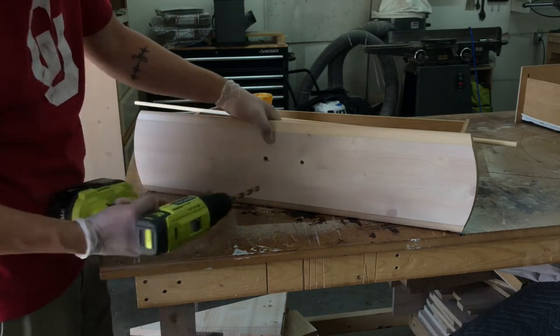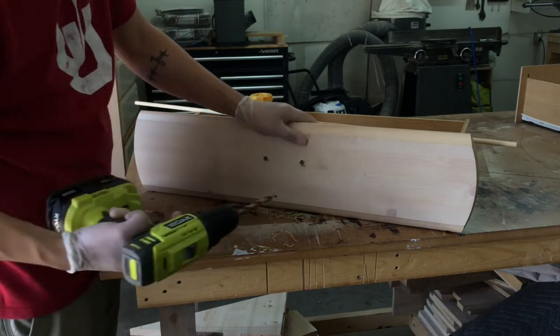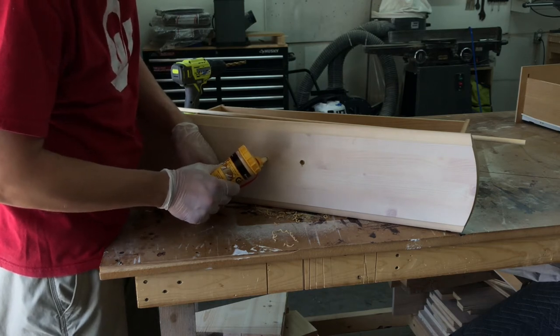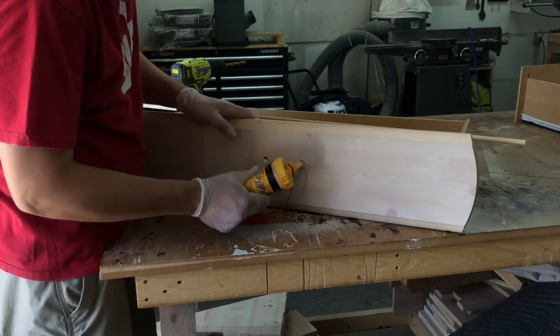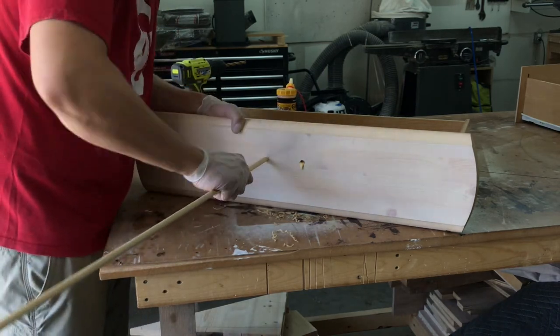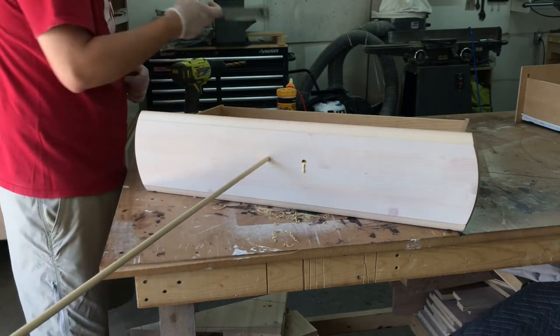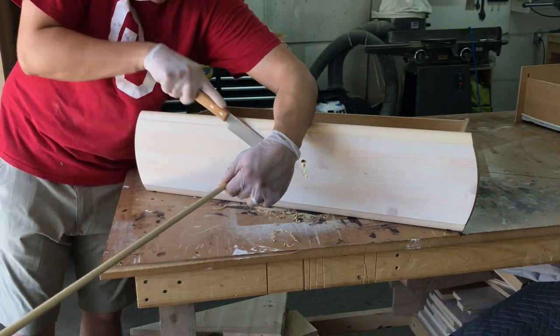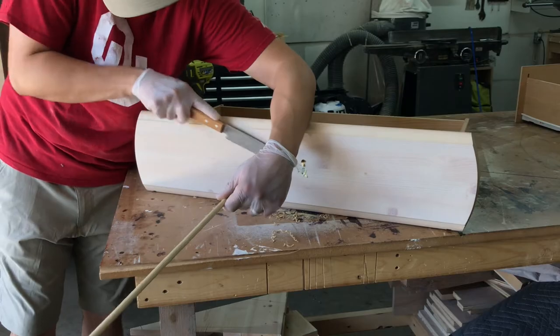I used a 3/8 inch drill bit to make these holes slightly bigger to accept the 3/8 inch dowels I was using to plug the holes. I just cut the dowels with my handsaw and I will sand them flush later.